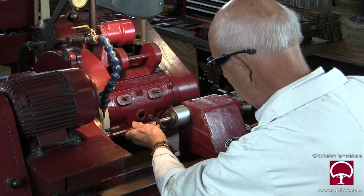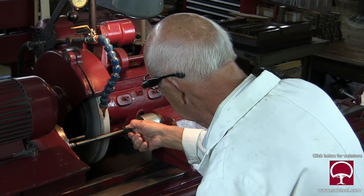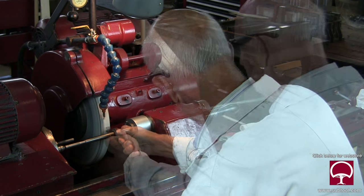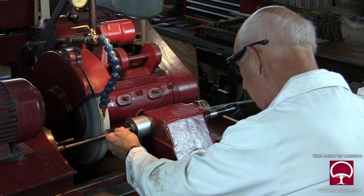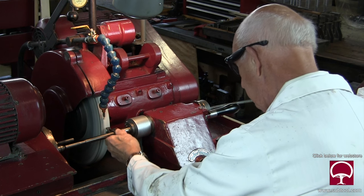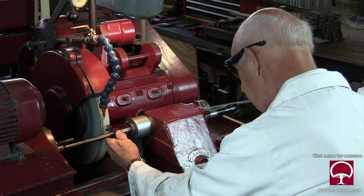All right. So now we've gotten it back from heat treat, and we're going to take it over to the OD grinder. Right now I'm trying to get the taper out — you'll see me move it from the right side to the left side until I get it just right. Once I get the taper out, then I'm good to go.